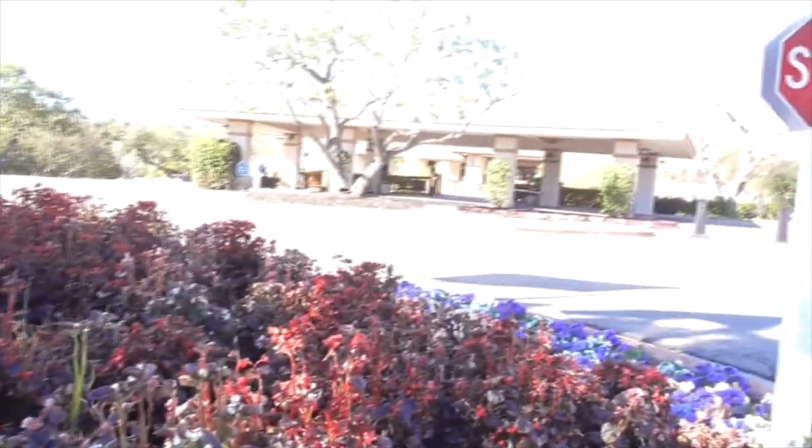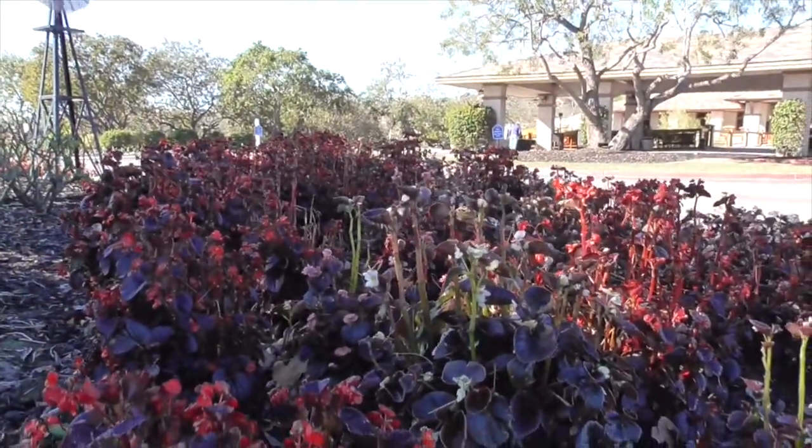Hey, it's another great day in Cota de Caza, Orange County, California. It's February 5th. I'm outside our clubhouse and here we have a whole sea of begonias.